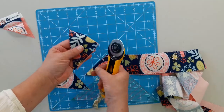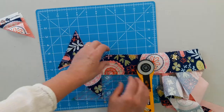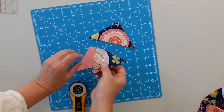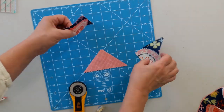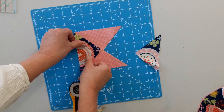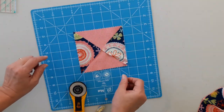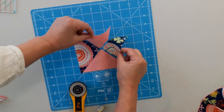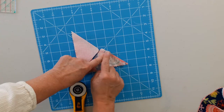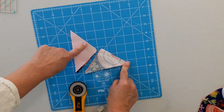For each hourglass block we're going to want two sets of these. So we're going to take our two sets and put like fabrics opposite each other. Then we're going to flip them like this — we're going to sew here and we're going to sew here, along this edge and along this edge.